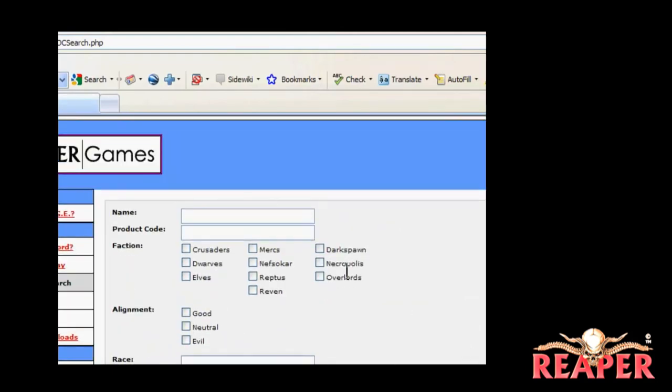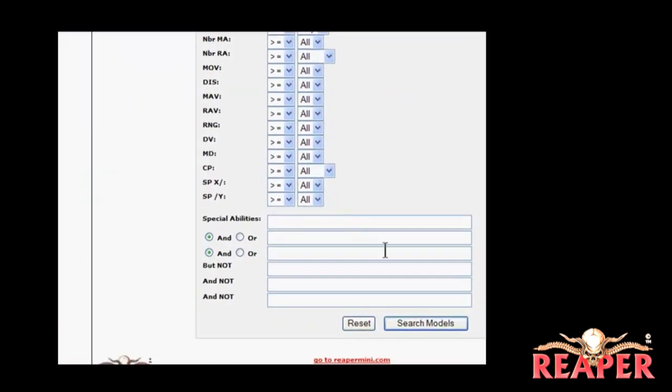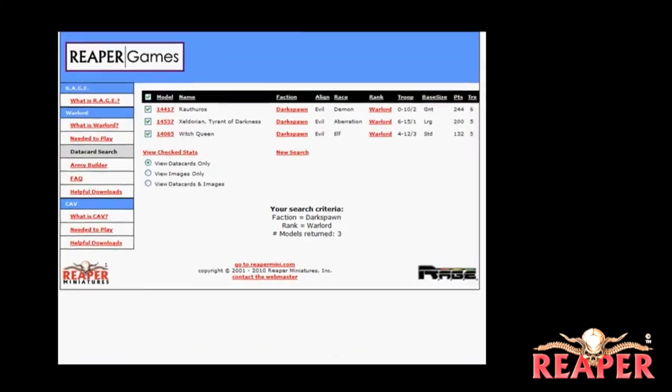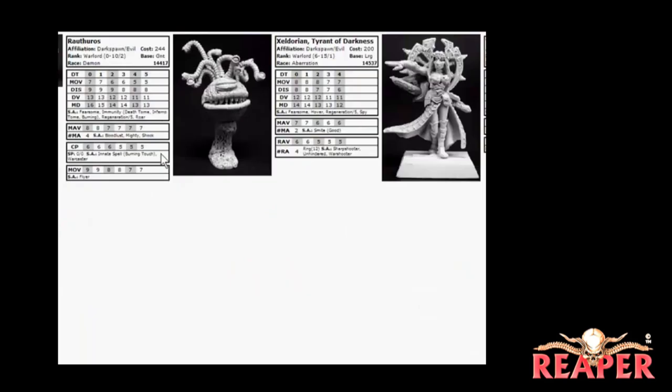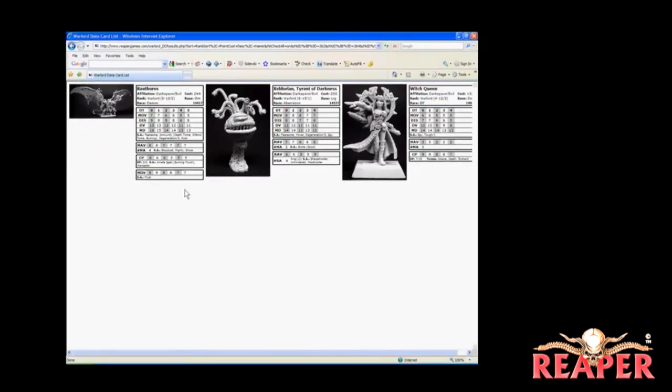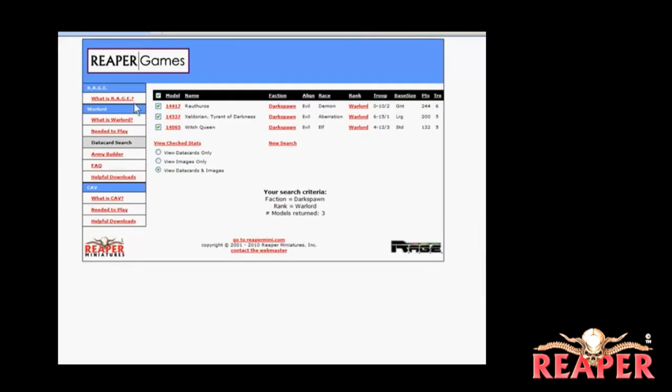Since I'm building a Darkspawn army right now, I want to see all the Darkspawn Warlords, so I'm going to click on those two sections and then click Search at the bottom. We've got three results: Rothros, Zeldorian, and the Witch Queen. You see a little bit of information about the three of them, and where it says View Check Stats, you can get a lot more information. You can pick to view the data cards, the images, or both. Now you see an image of the miniature and the data card for each one of the three results. The picture of Zeldorian here is actually the old model — the new one just hasn't been updated yet — but you can see the different stats and the pictures of the models.